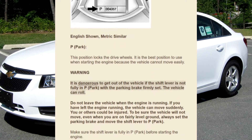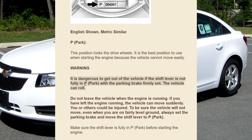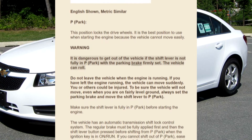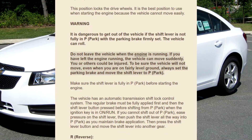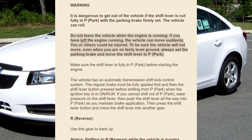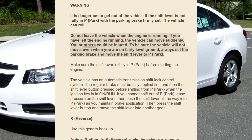Warning: It is dangerous to get out of the vehicle if the shift lever is not fully in P (Park) with the parking brake firmly set. The vehicle can roll. Do not leave the vehicle when the engine is running. If you have left the engine running, the vehicle can move suddenly.